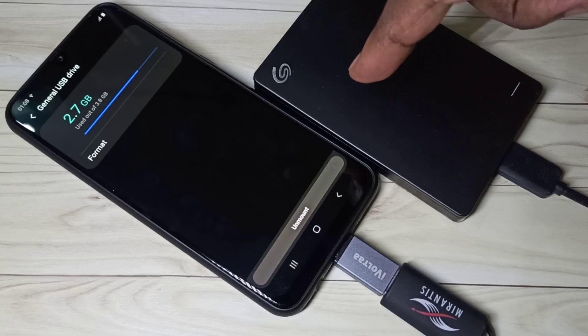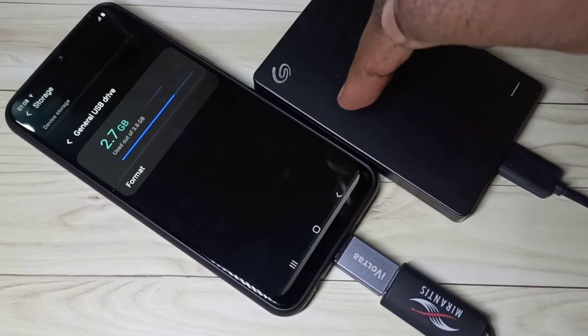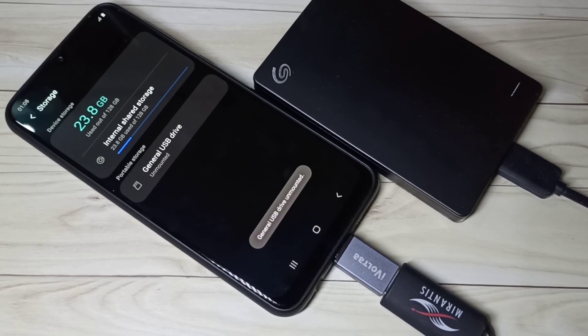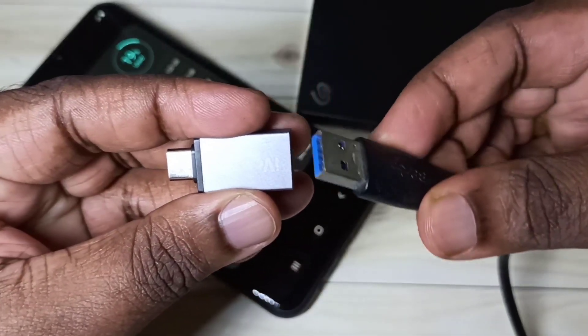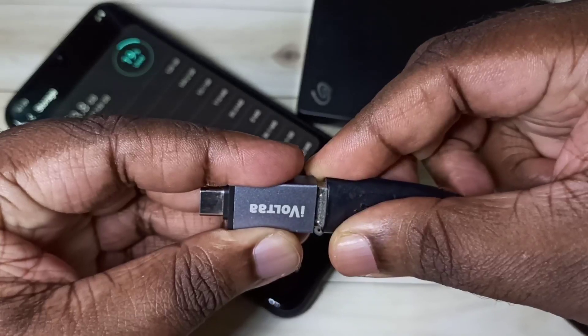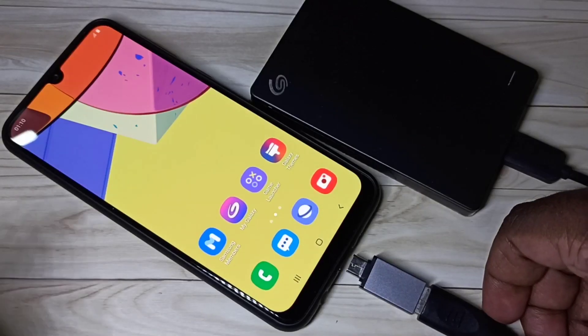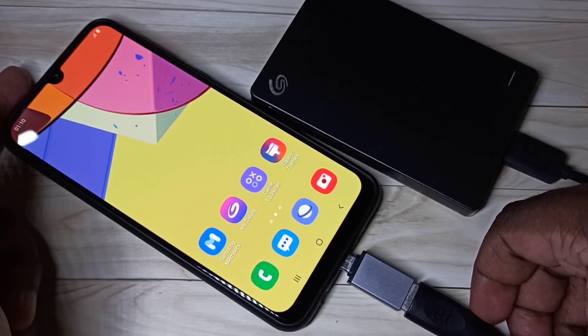So this way we can format a pen drive. If you want to format this hard disk, you have to unmount — let me unmount this pen drive. So I am going to connect that hard disk. First connect this cable from the hard disk to this adapter, then connect this adapter to mobile phone.